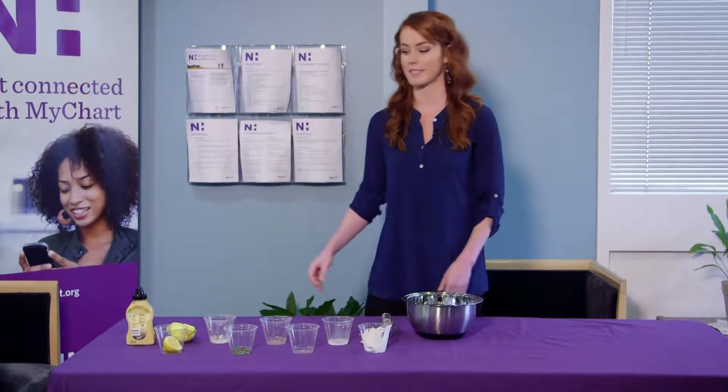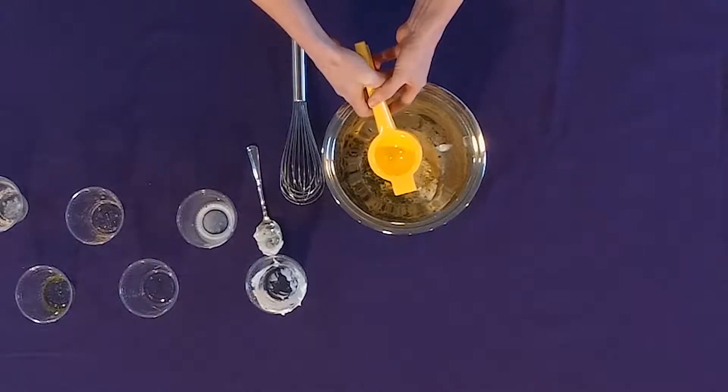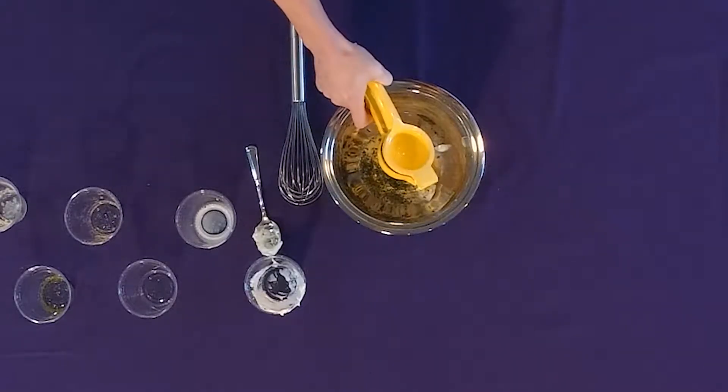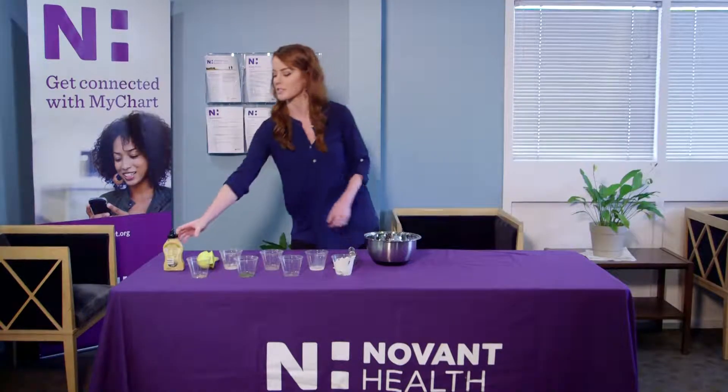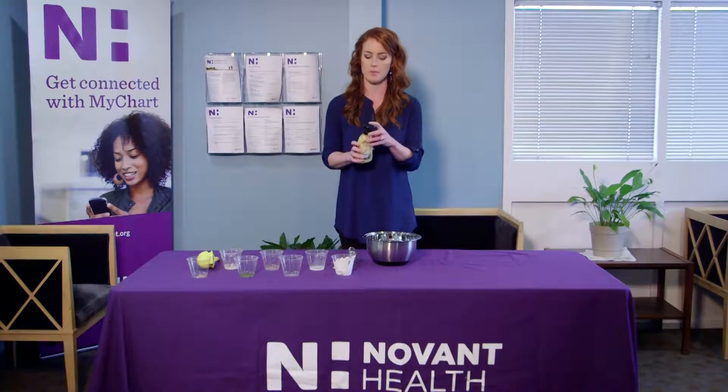Next up, we've got some fresh lemon juice to liven things up a little. Next up, we've got Dijon mustard — it gives the dressing a little bit of a kick. We're going to put about two teaspoons in.